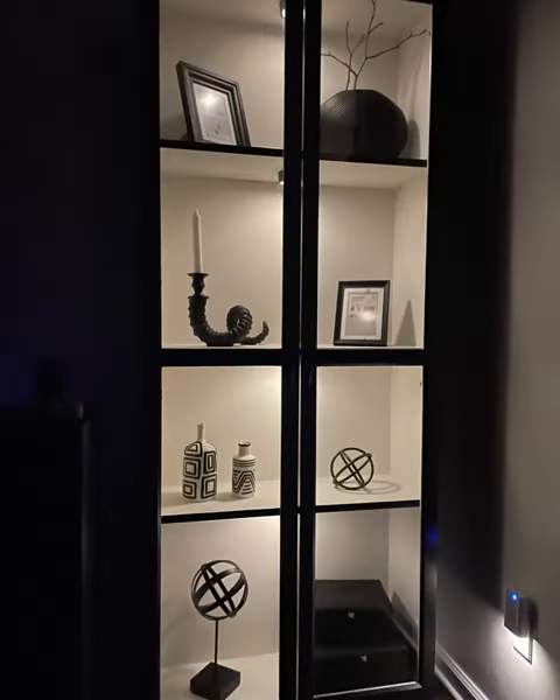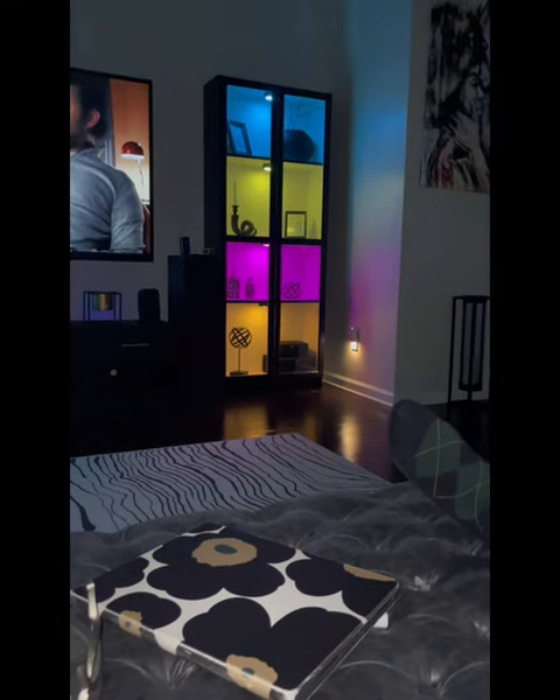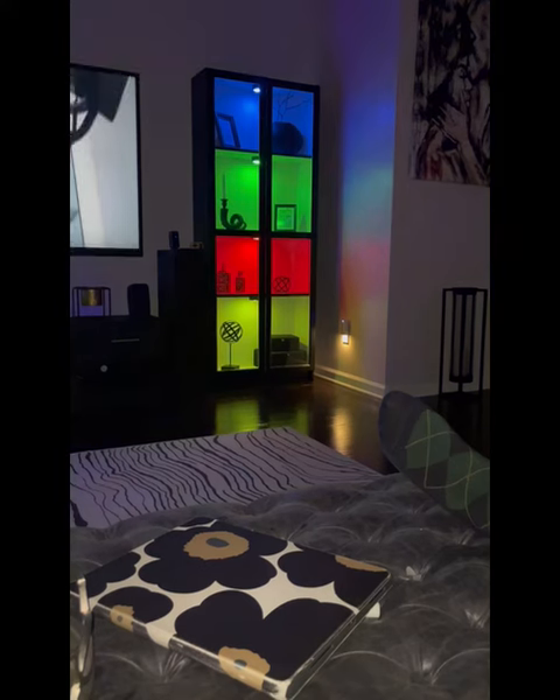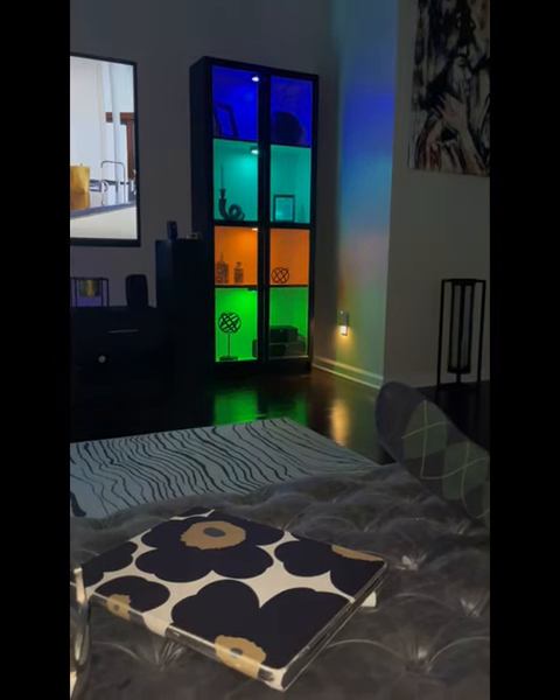And now for the finale. I must admit, I really love the outcome of this. The puck lights added everything that I needed to make this piece pop. Thanks for watching.